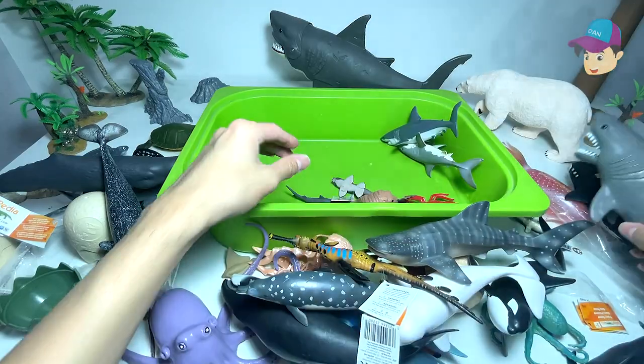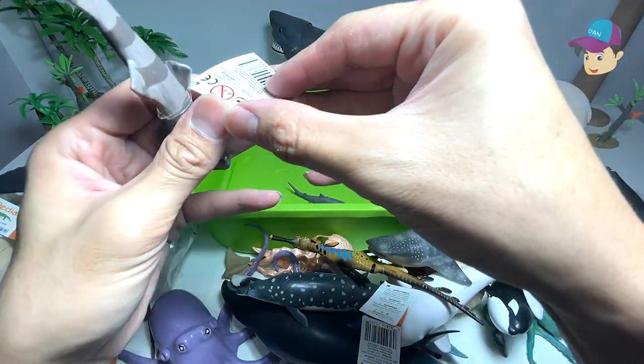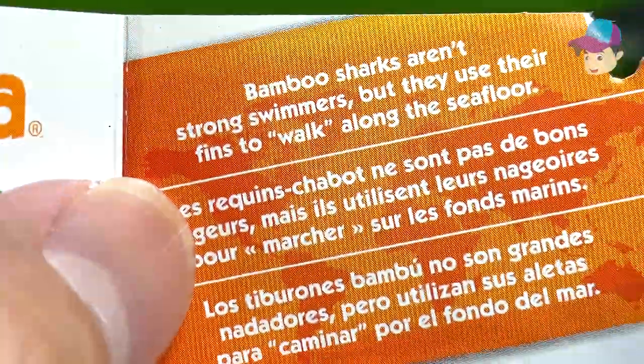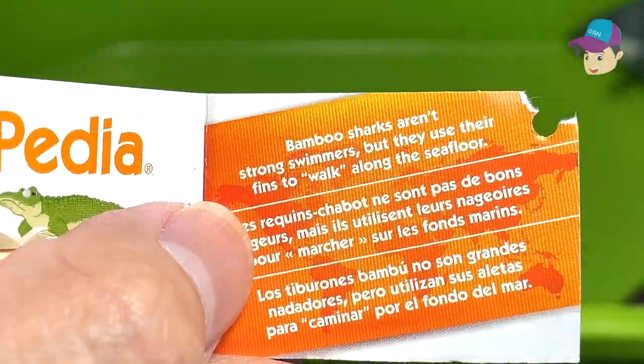Another great white shark right over here. We have a walrus. And a bamboo shark — let's open this card to actually have a look. Bamboo sharks aren't strong swimmers, but they use their fins to walk along the seafloor.